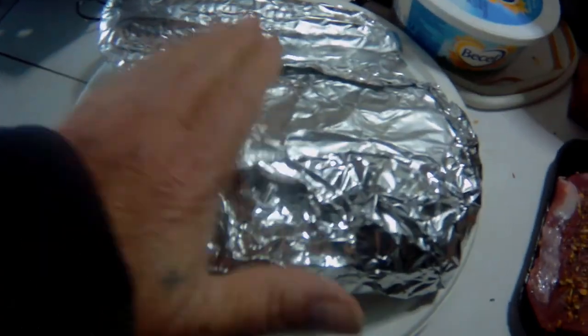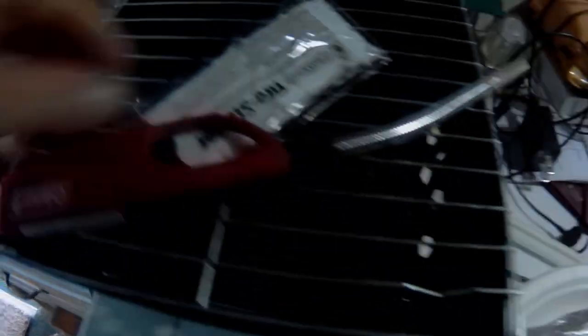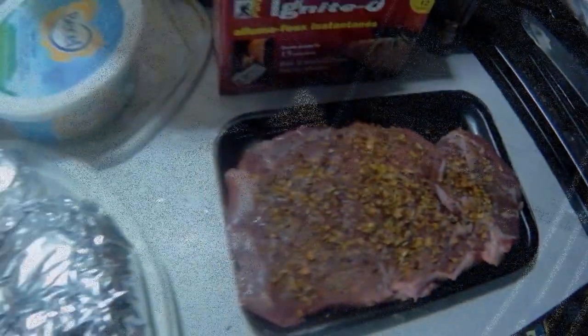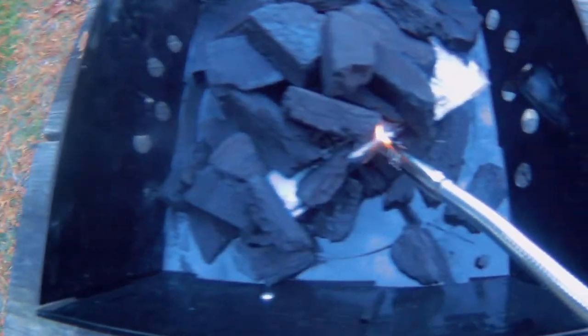Okay, we're getting everything ready here for the barbecue tonight — corn, potatoes, steak, and our little one-time barbecue. We've got coals out in the back. So let's go to the table, get this all set up, and see if she'll go. Alright, let's see if we can get this thing going. See how this works.